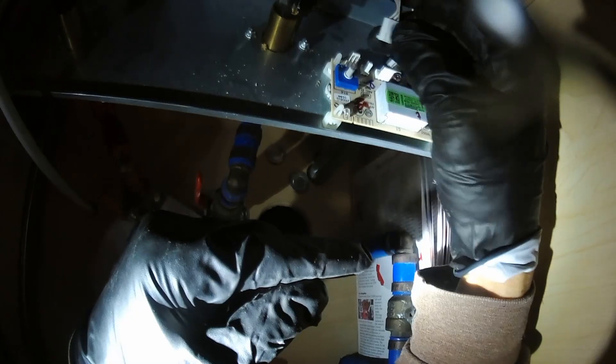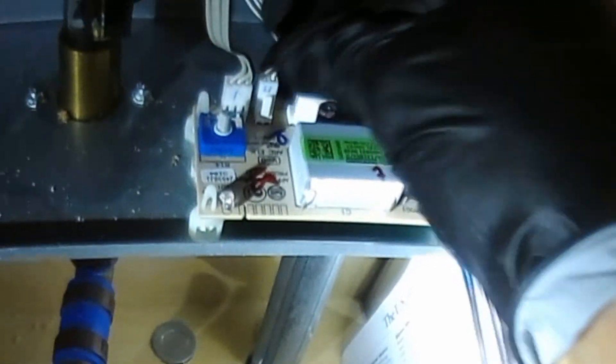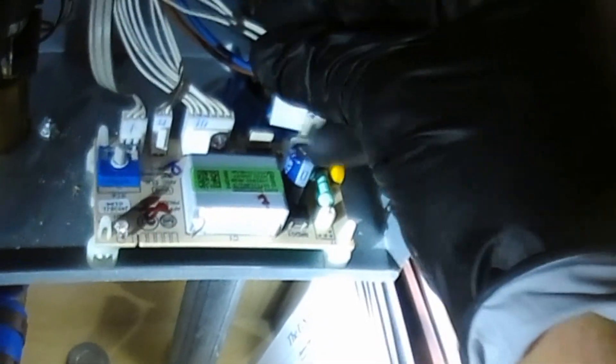Get all these wires out of the way. Now put all the connectors back according to the numbers: number one, number two, number three, number four, number five. Make sure each one is seated properly on there.